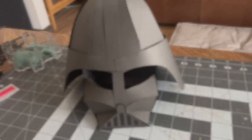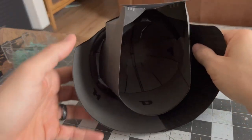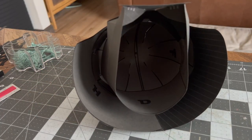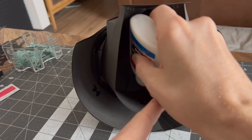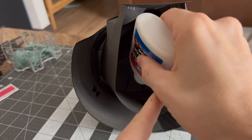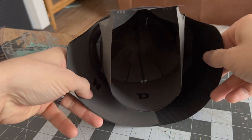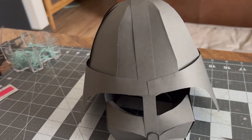Flip her over and glue down the back — all I need is a little bit of glue to attach piece D to the head piece. And now ladies and gentlemen, we have made a paper Darth Vader head!